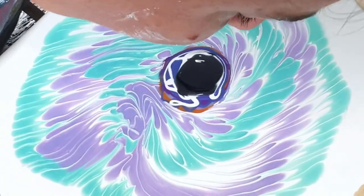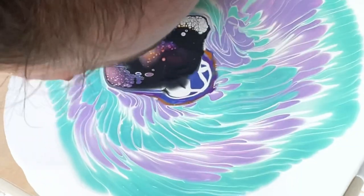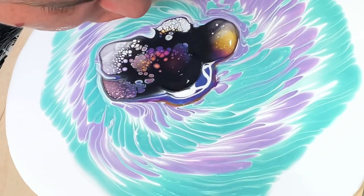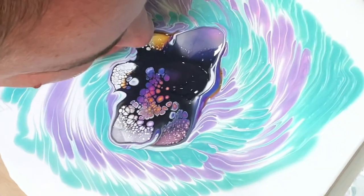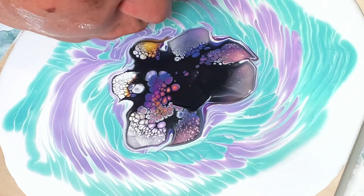I'm using Payne's Gray cell activator — it's the Shelley Art recipe, by the way. You can take the class for 15% off; I have a discount code. Now I'm just blowing gently because I don't want to ruin the pattern in the back, so I'm just trying to do it very gingerly.